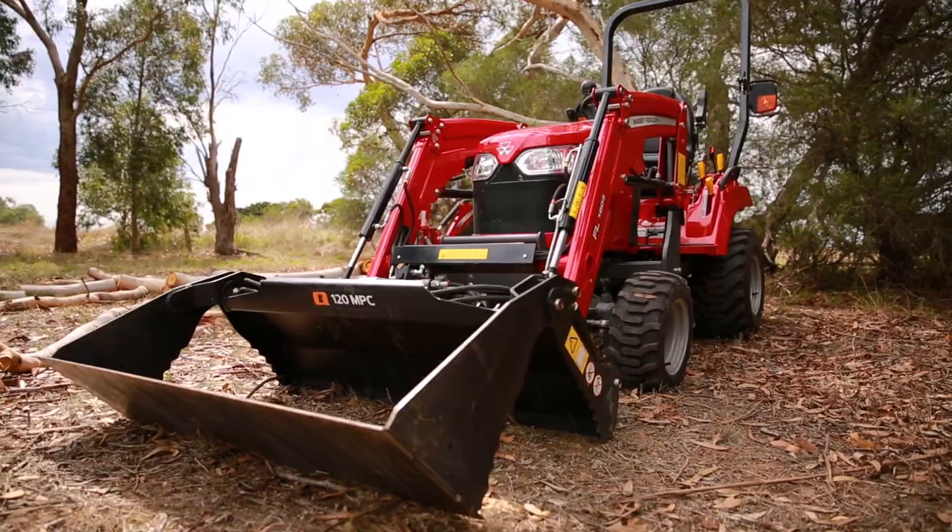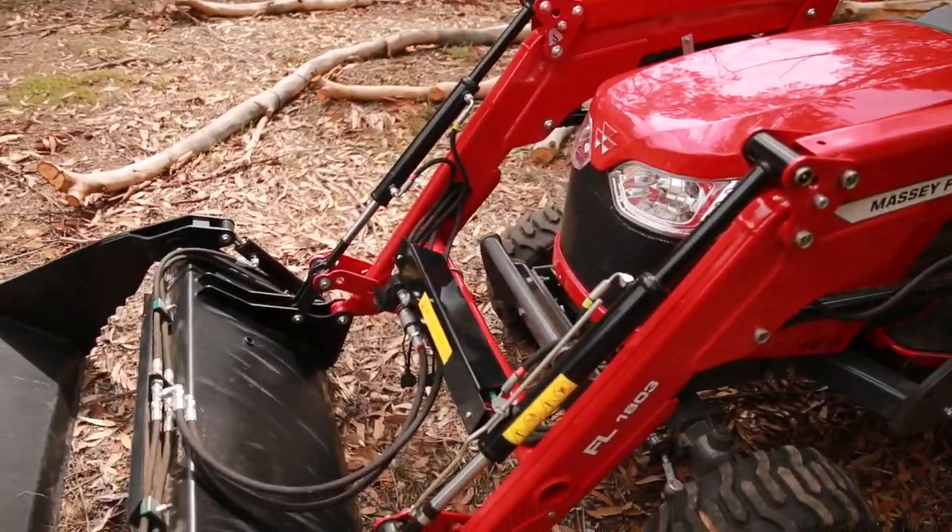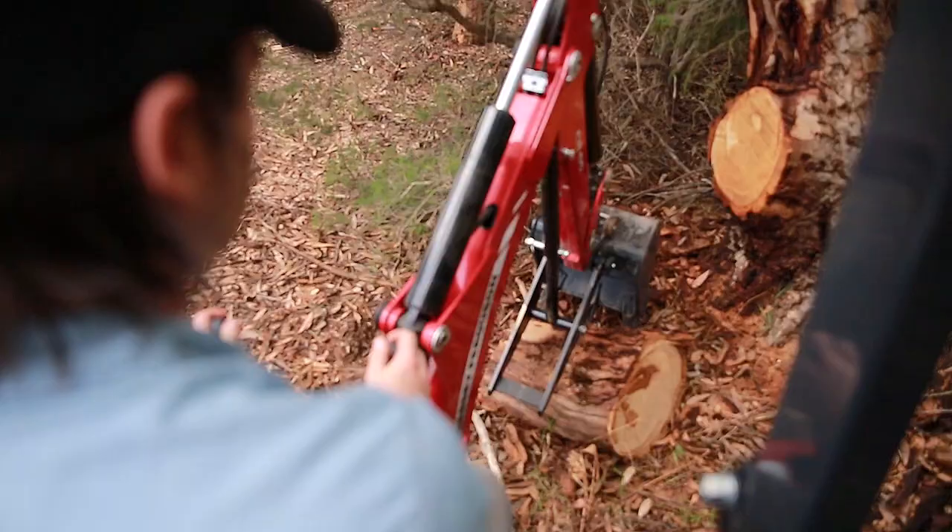The easiest way to do it is with the GC1725M that does all the heavy lifting. I like to use the front end loader with the 4-in-1 bucket but you can also use the backhoe with the mechanical thumb option. Depending on your preference you can use either one and I'll show you how to use both later in the video. Let's go check out the gear.